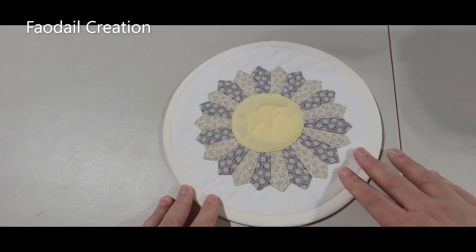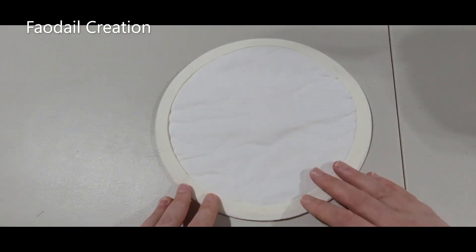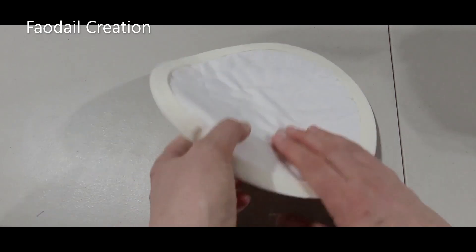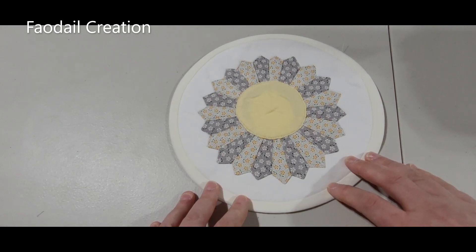I hope this has helped you with attaching bias binding onto a circular coaster. Don't forget to subscribe to my channel — I have over 500 videos on sewing and quilting. Like and comment on this video down below, and I'll see you in the next video.